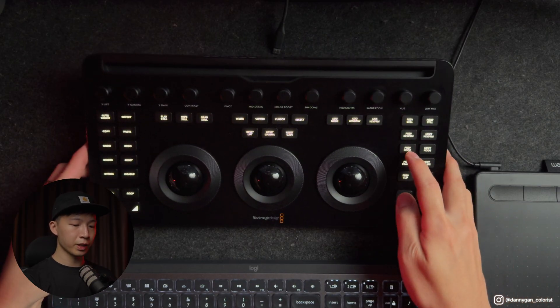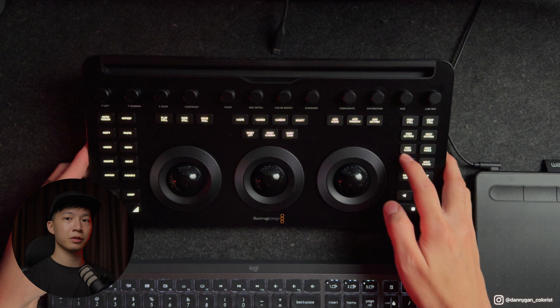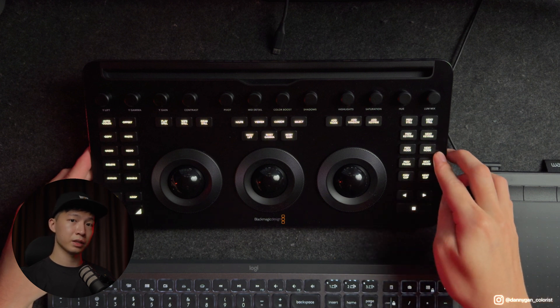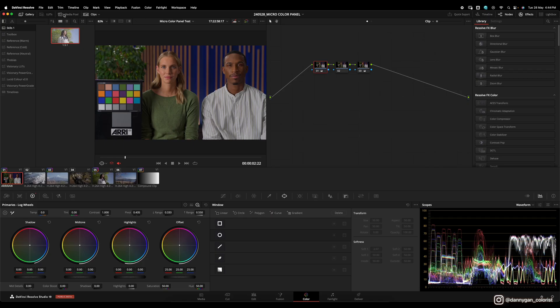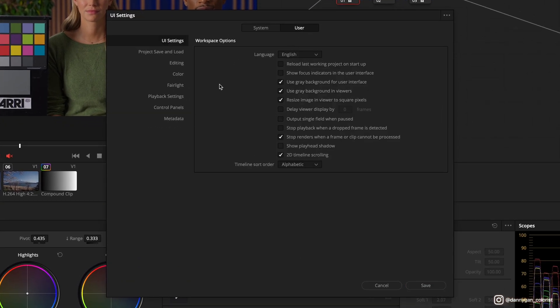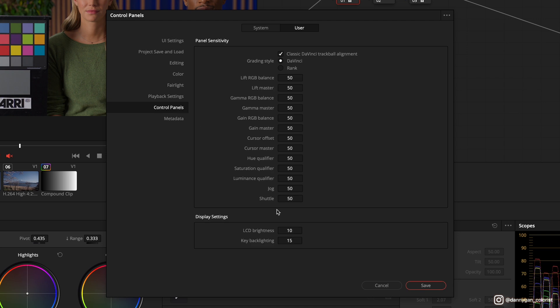As you can see, for each button there will be a backlight. If you get the panel right out of the box, the key lights might be set to 99. You can go into your DaVinci Resolve preferences and dim down the light in user control panels key backlight. I have it set to 15 right now — before that at 99 it was super bright, which I don't want because I'm working in a dark room.